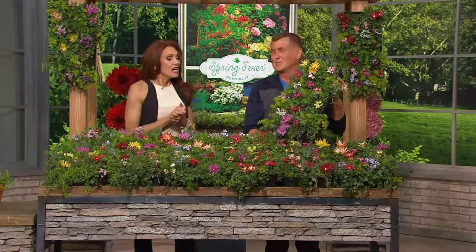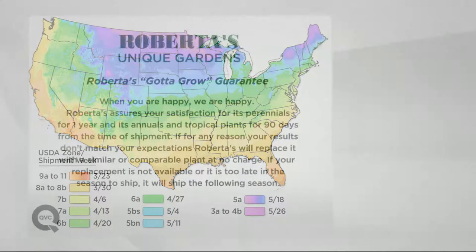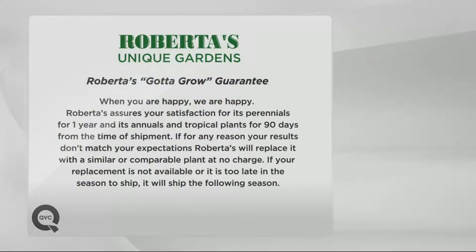We send them out when they're ready to plant. There's a color-coded map at the bottom that will tell you the week you will receive your plant. We have a 'gotta grow' guarantee — on top of QVC's 30-day love-it return guarantee, we guarantee these perennials for one year from time of shipment.